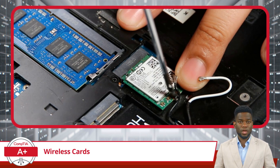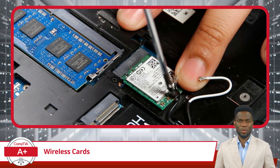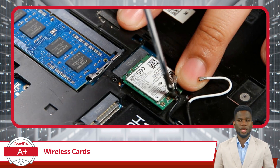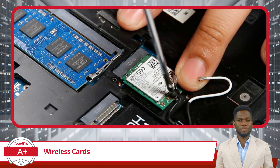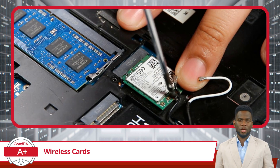Know how the antenna cables are routed, traveling up from the motherboard and around the display, tucked away under the screen's trim bezel. This routing is deliberate to prevent signal interference and maximize the antenna's efficacy. When installing the new wireless card, gently reroute the antenna cables along the same path, ensuring the cables are laid flat and securely fastened along their designated path without any undue tension.